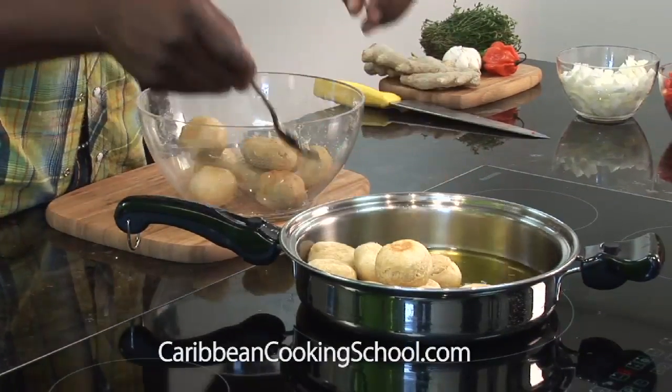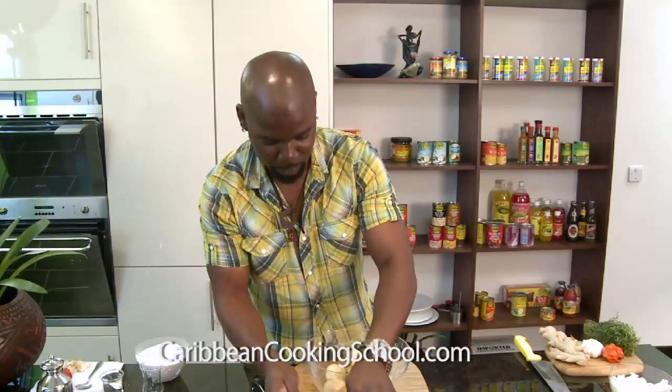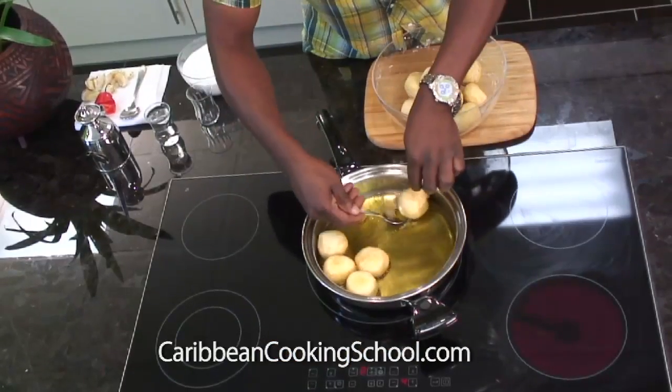Remember, don't do this with your hand, please. Just use a fork. I've been doing this old style — I don't get burned anymore — but it's not wise to do this.